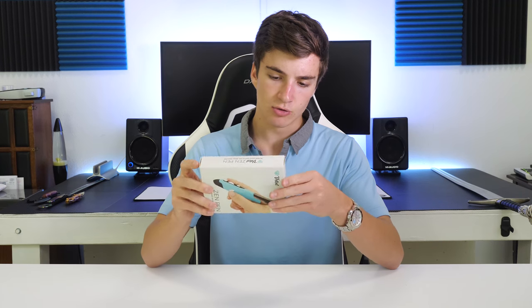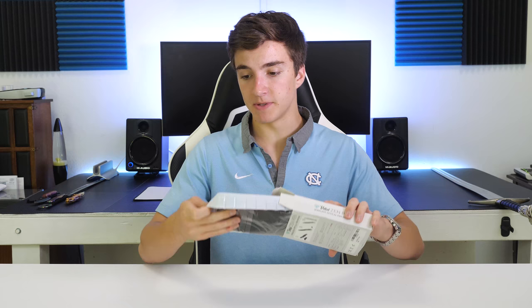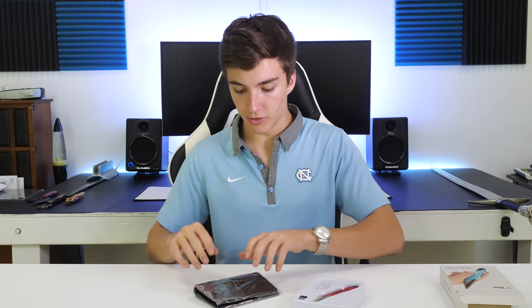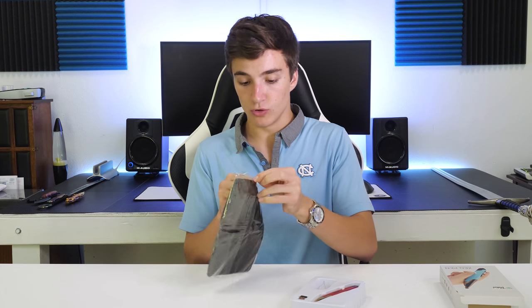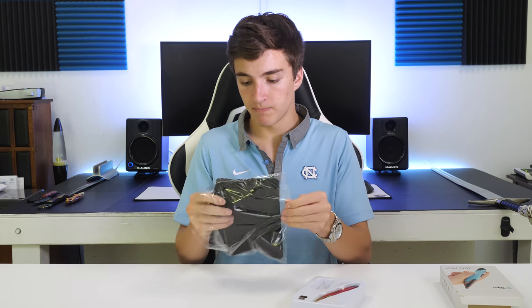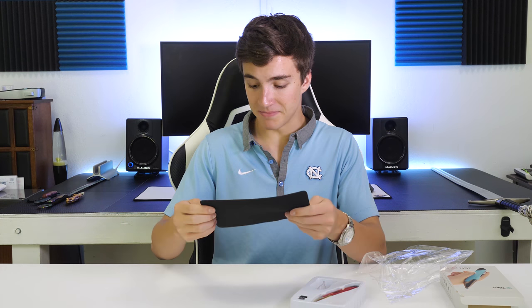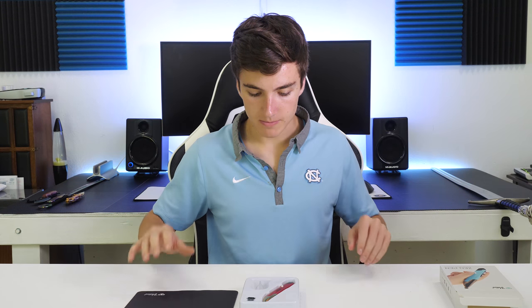The first thing to do to figure out what a pen mouse is, is to unbox it. In this specific pen mouse package we have the pen mouse on top, what looks like a stand, a little USB receiver, and an included soft mouse pad to use the pen mouse on — thoughtful. That's probably the smallest mouse pad I've ever seen.